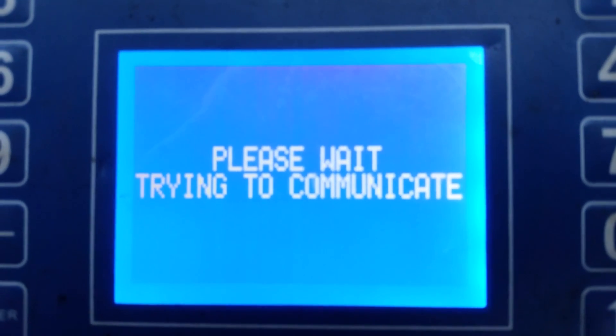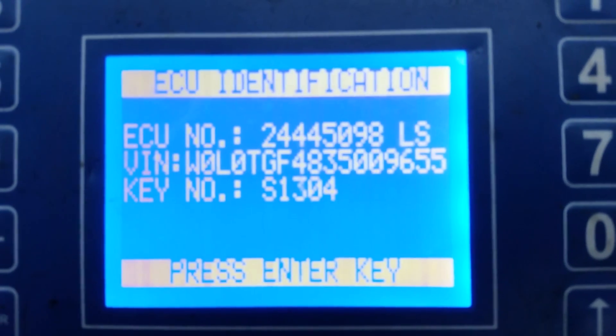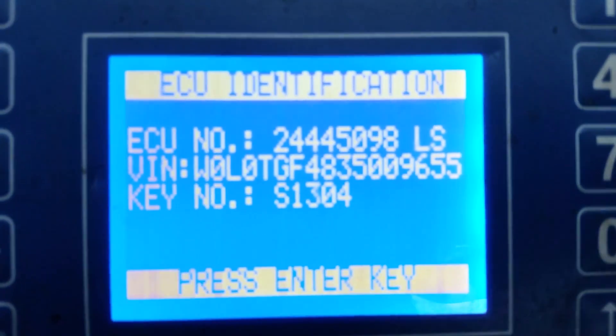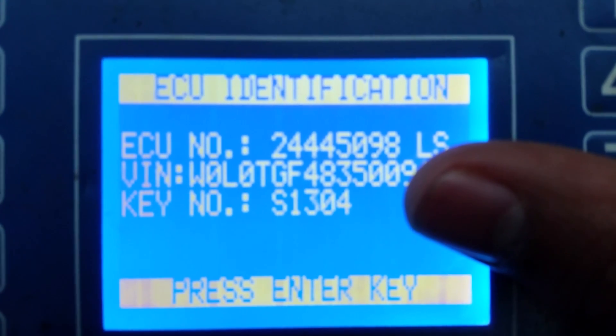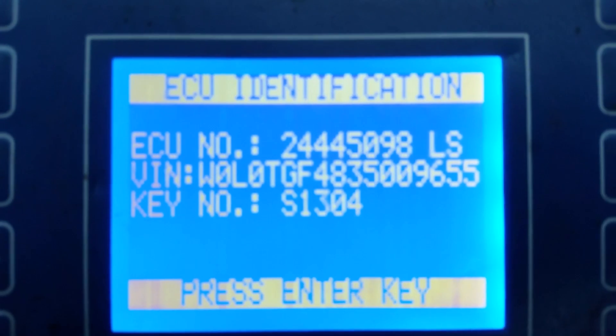It's communicating with the immobiliser system. You can see here we've got the VIN number displayed and the key number displayed — that's the key number to cut the right pattern key for this car. Press enter.